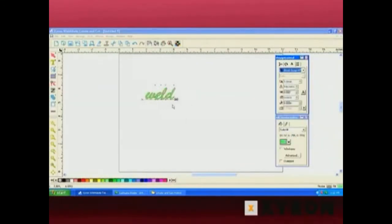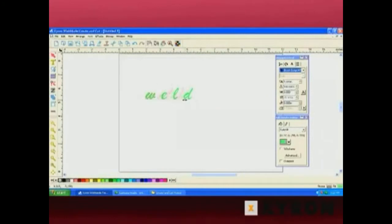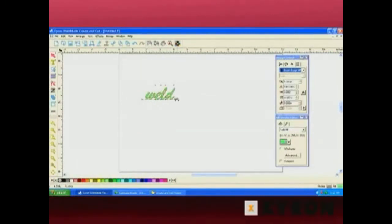We talked in the text mode about how you move letters around by simply dragging the tracking arrow along the baseline. So I'm going to drag that tracking arrow and make sure that each of those letters overlap. Now I'm going to zoom in so we can see that a little bit better.